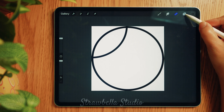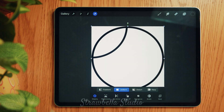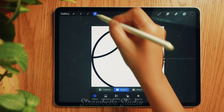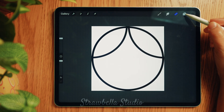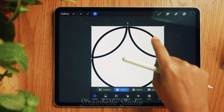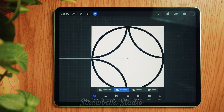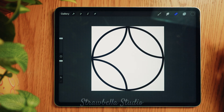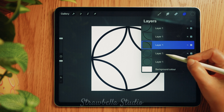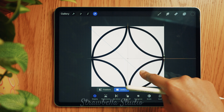Go back to the layers icon and select the next circle layer. Tap the transform tool and this time snap it to the top right corner, then deselect it. Select the next circle layer inside the layers panel, tap the transform tool and drag this to the bottom left quarter of the canvas, and deselect it. Now go back to the layers panel and select the next circle layer. Tap the transform tool and snap this one to the bottom right quarter, then deselect it.